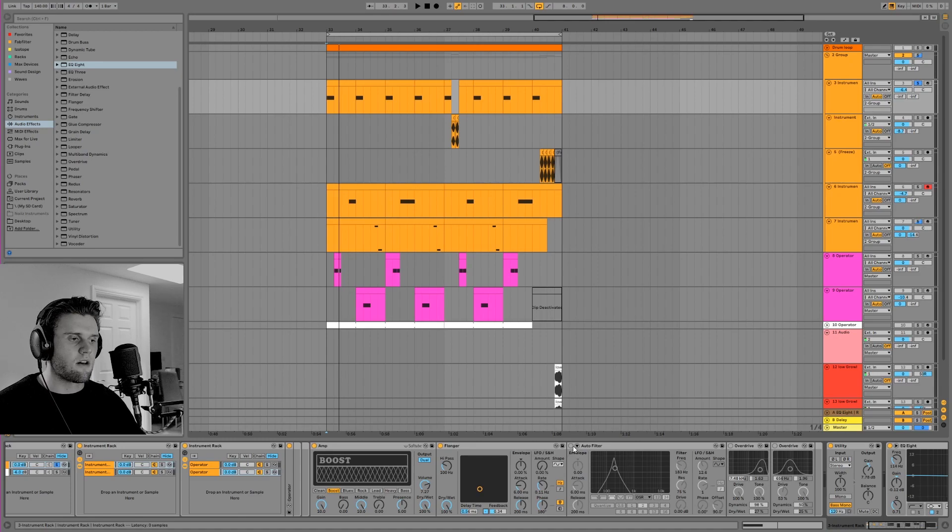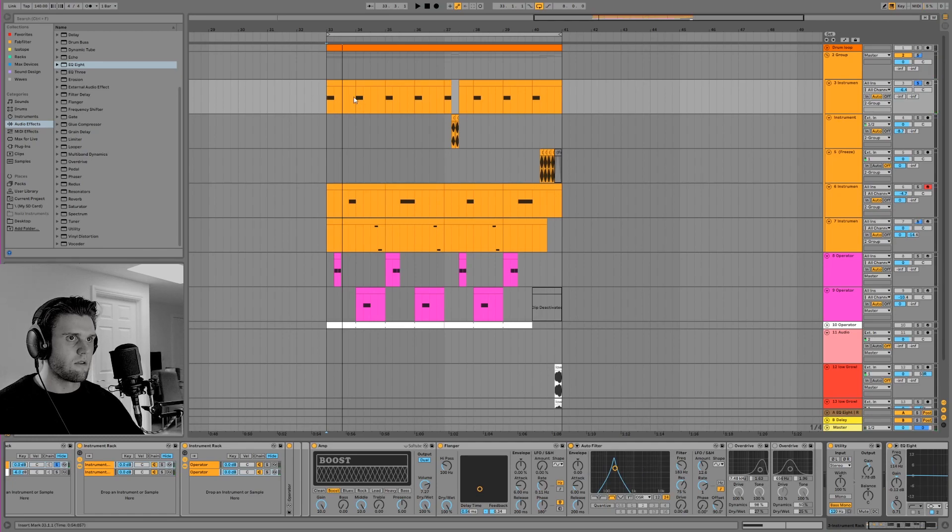Now I didn't want all that high end in one go, so I added an auto filter which has got an LFO on it - it's a band pass. And it's like sweeping through the lower mids on every beat.